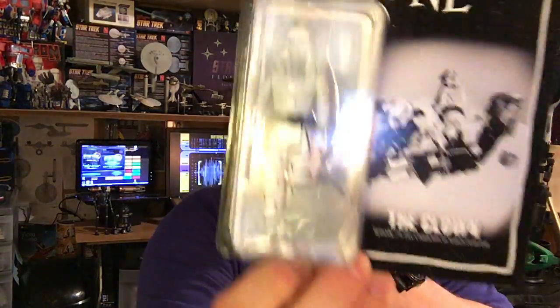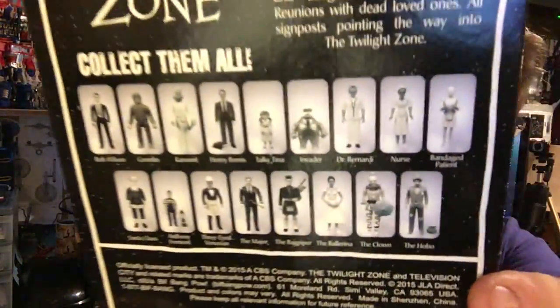Twilight Zone action figure — the clown, black and white, episode 79, five characters in 'In Search of an Exit.' On the back it's got a whole bunch of other ones you can get: the gremlin from the plane with William Shatner, Santa Claus, the clown, the hobo, the bagpipe with the ballerina, three-eyed Venusian invader. There are some really cool ones. Not a huge fan of clowns, but I've never seen these Twilight Zone action figures before — that's really cool. I like that they're black and white.